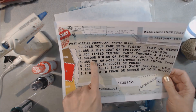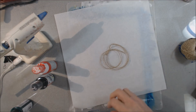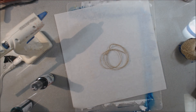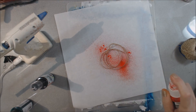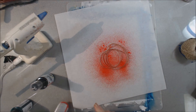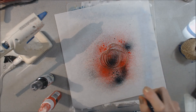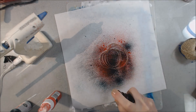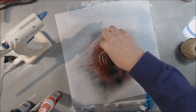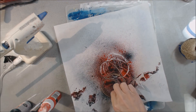Step four says to color string or twine to add to the page, so I'm using the spritz colors again to put different colors onto the twine. I actually liked its original color, but I'm following the steps — so I'm changing it.